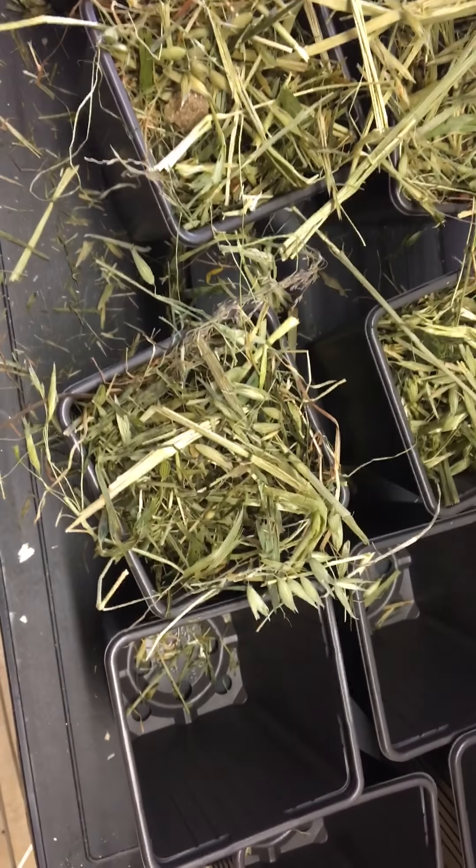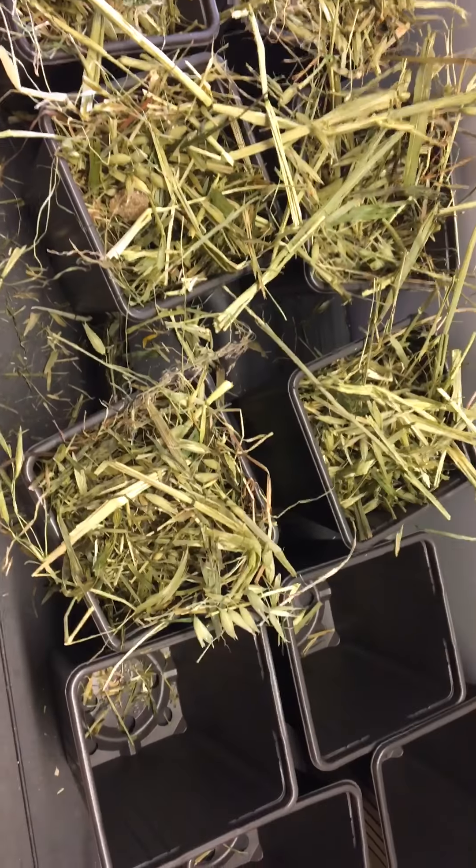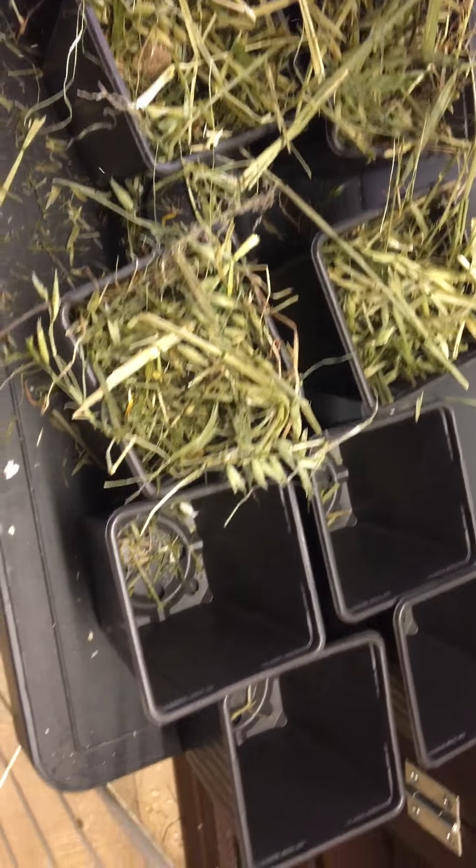They absolutely adore these. I know lots of breeders do these anyway — I'm sure we all make our own little combinations and put our own little touches in there. Mine seem to really like it like this. Okay, we're changing the combination apparently now, so we've started with some Timothy hay.